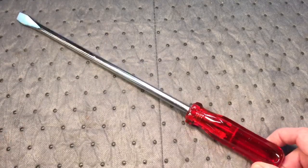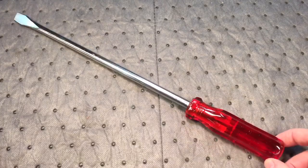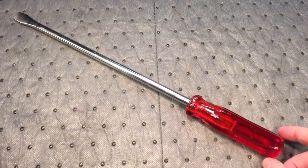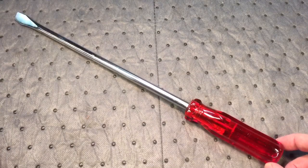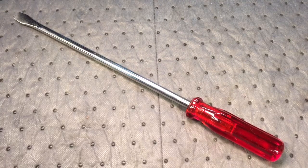There we have the restoration of this UMT, Made in Israel screwdriver — kind of a rare model. I spoke to a friend of mine who knows his screwdrivers, and he's never even heard of it. So it's an unusual model. I hope you enjoyed the restoration. Thanks very much for tuning in. Take care and have a nice day. Bye-bye.